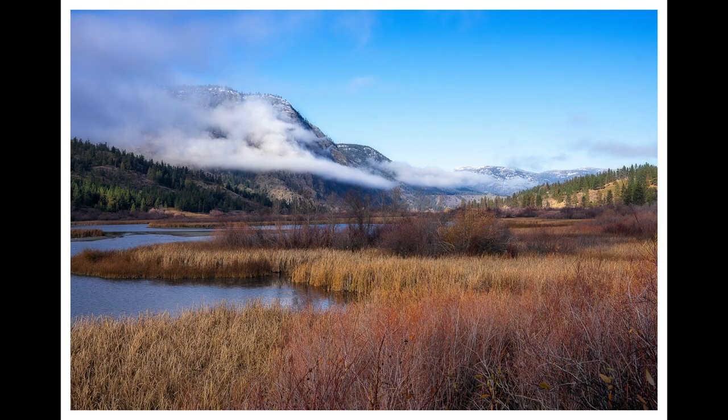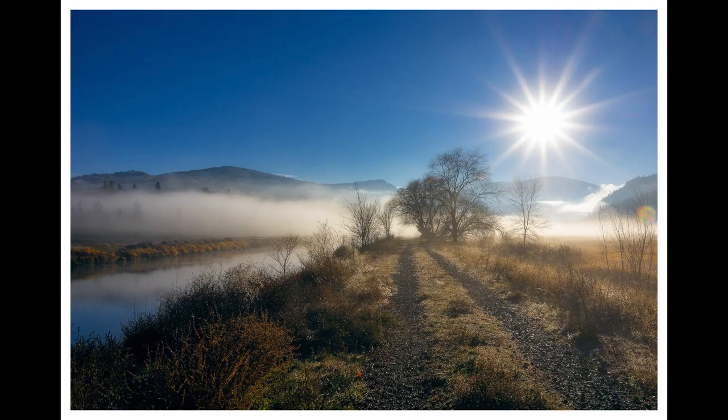If you joined us in the last episode, you'll remember that Diana and I took a nice road trip around the South Okanagan. We saw a lot of beautiful scenery, and there was a great cloud inversion that made for some wonderful photos. Diana brought along her painting equipment on that trip as well because she was hoping to set it up and do a little plein air painting. As it turned out, that didn't happen.